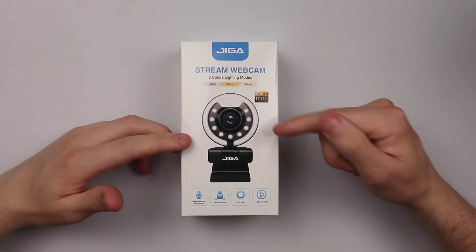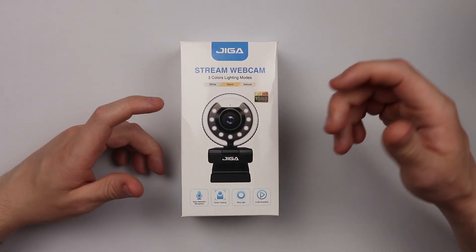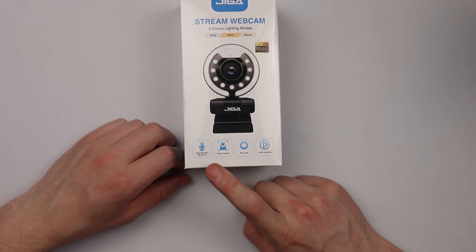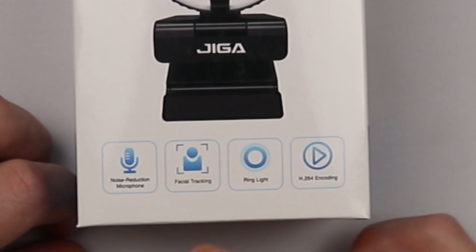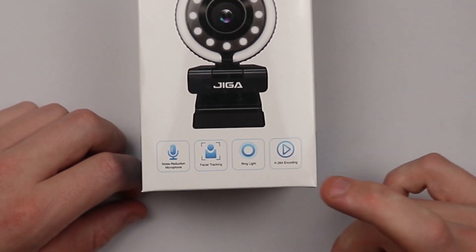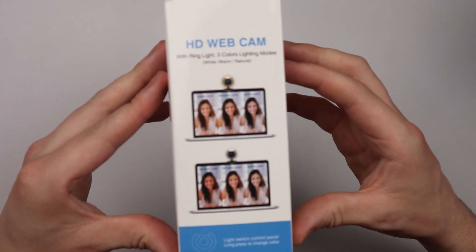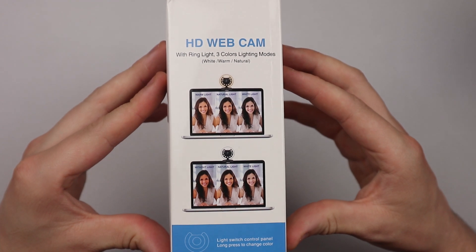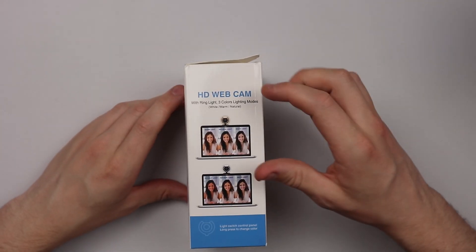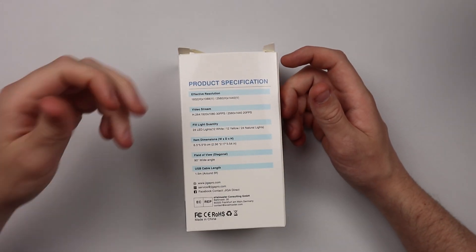This is the full HD 1080p webcam from Jigger — the stream webcam. It comes with three colors and lighting modes. In the box you've got a noise reduction microphone, face tracking, a ring light, and H264 encoding. On the back it shows roughly what it should look like on your laptop or device, and it tells you the lighting modes: white light, warm light, and natural light.